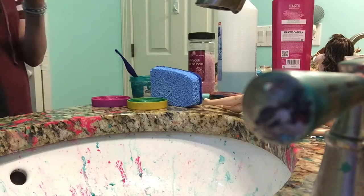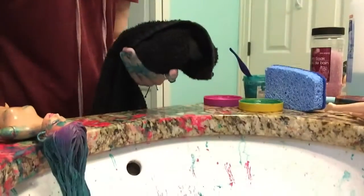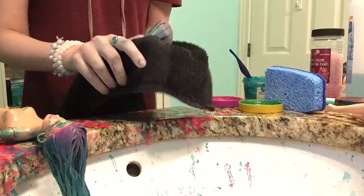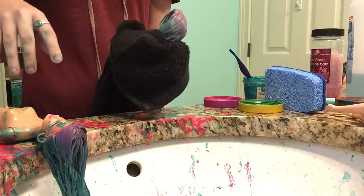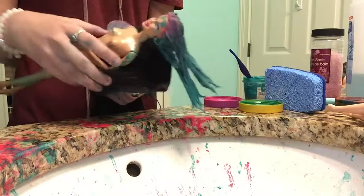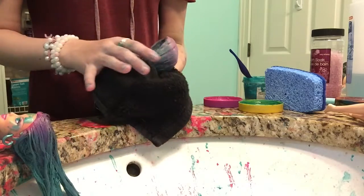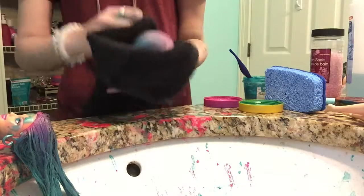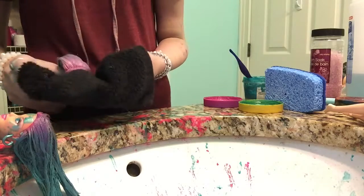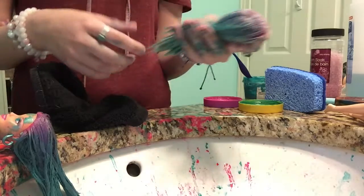I've been experimenting with amounts of time letting it sit, so here's one that I did. Also, you can tell that I forgot to put lotion on her face. I have been experimenting on how long I should let it sit. She's been sitting for about four hours.